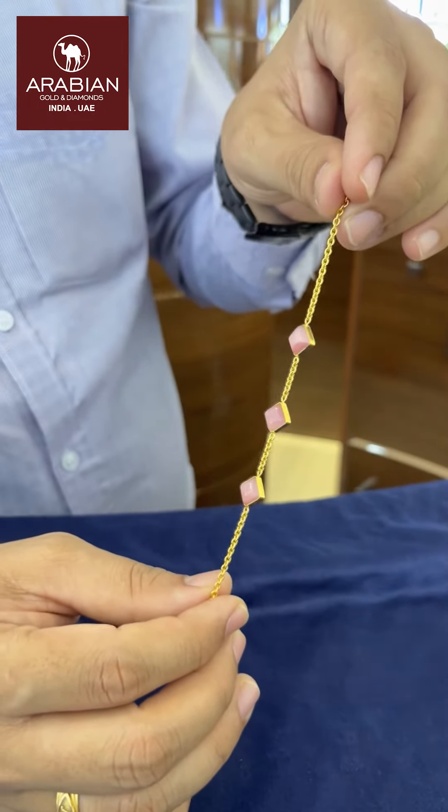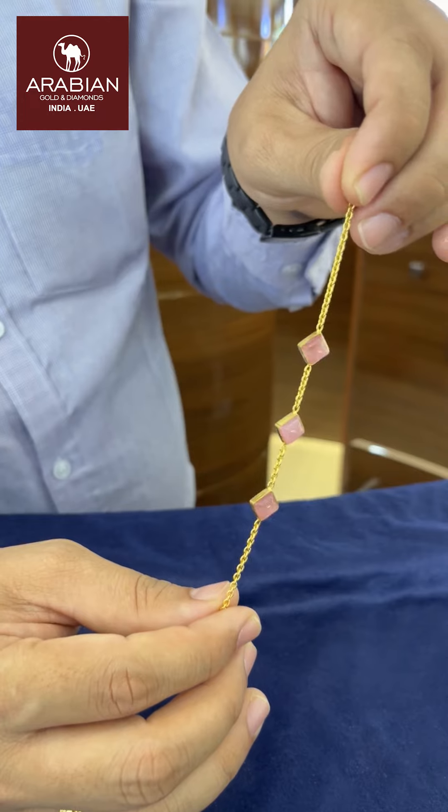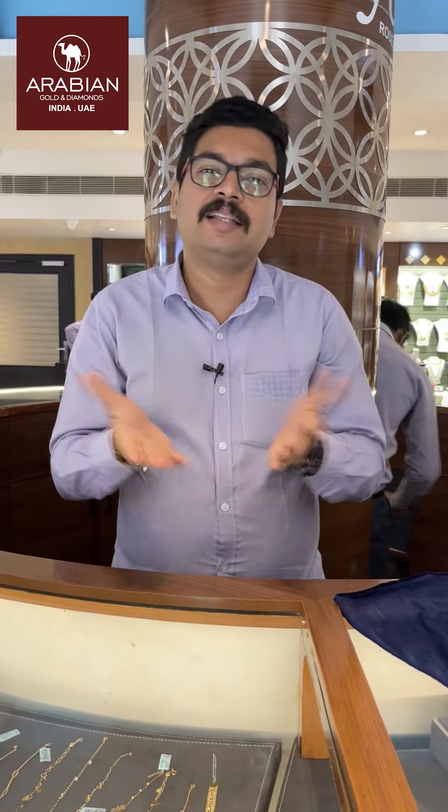We are looking at the lavender stone. This is available for the antique type and necklace — it will be available for you. I am not sure if you are looking at the antique size.